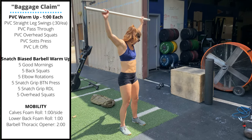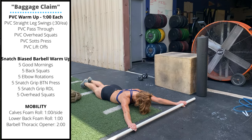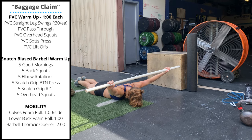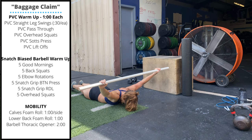Then we're going to lay down and do PVC liftoffs. Lay down facing the ground, hold the PVC pipe somewhere between snatch grip and clean grip, and then bring it up off the ground, warming up those upper back muscles that we use to stabilize the overhead squat and snatch.